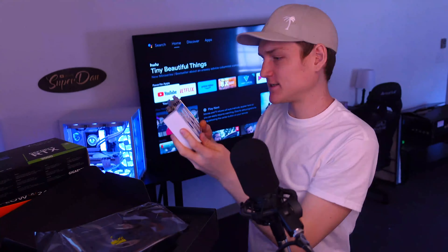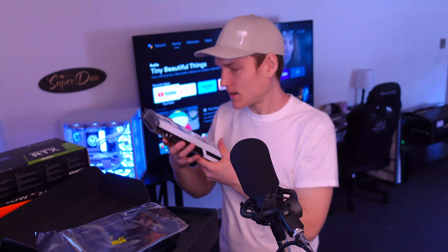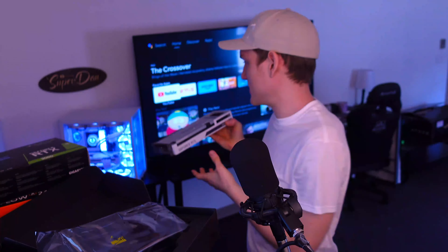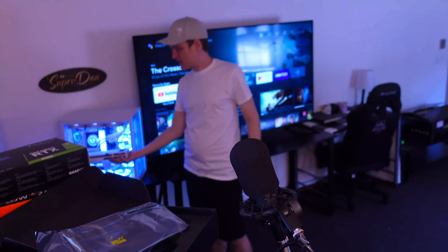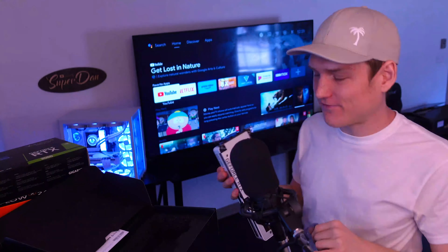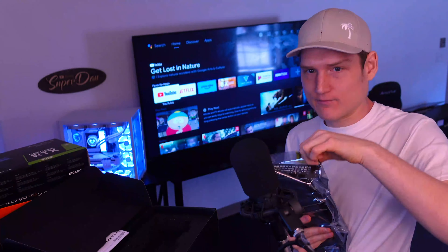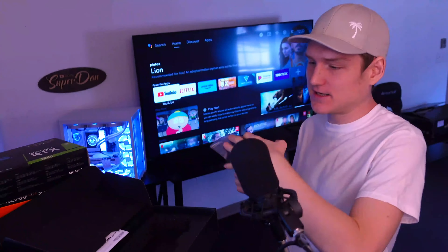For people that like to mount their GPUs vertically, this is perfect for that. But even if you mount your GPU the standard way, it still looks good — you can kind of see the RGB in the actual computer. If you have RGB going, you're not going to notice the silver, and honestly it kind of makes it glow because it is silver and has that mirror glare effect.